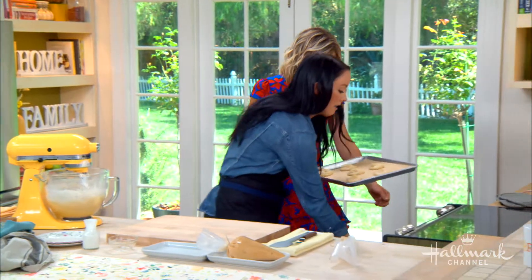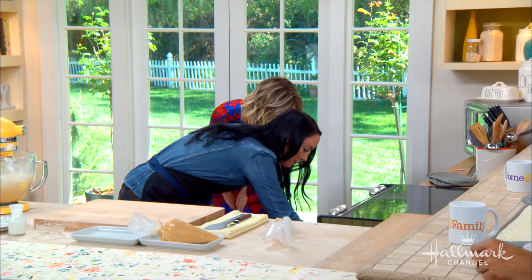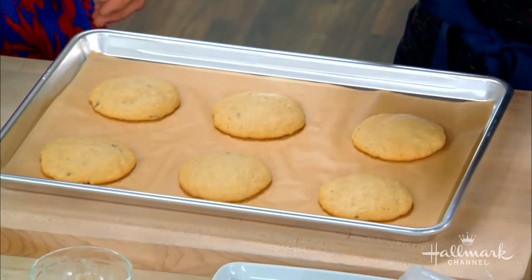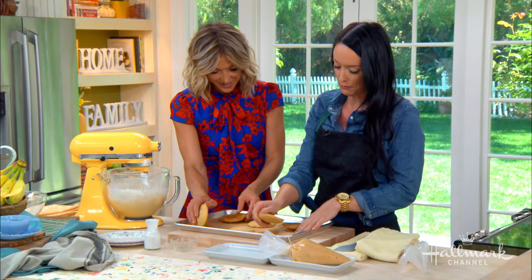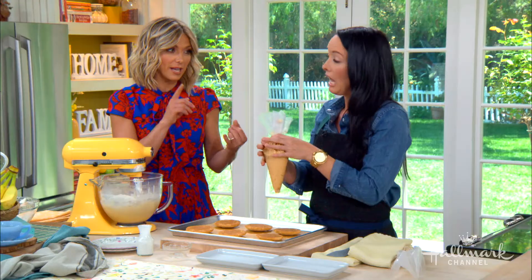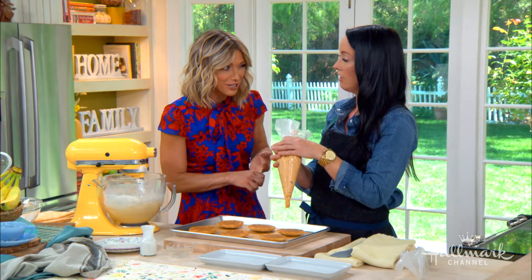So we pop these in the oven at 350 for 15 to 18 minutes. You could eat them just like that, really. But why would you? I like a filling, and I like the look of a sandwich cookie — it just feels like you want to get in there. This filling is like none other. It has peanut butter, cream cheese, powdered sugar, and butter.